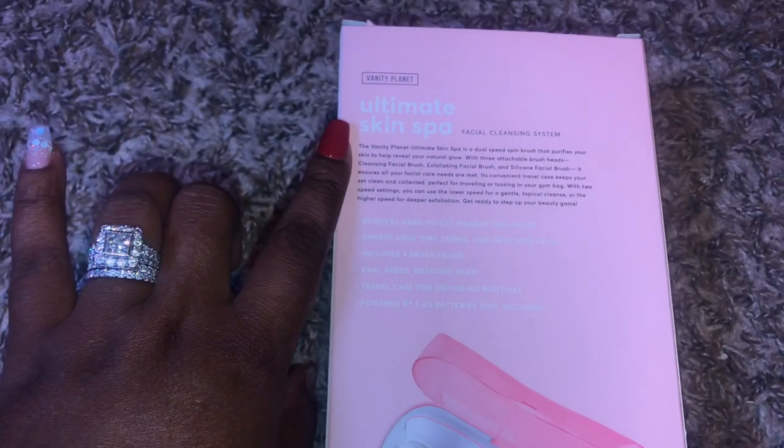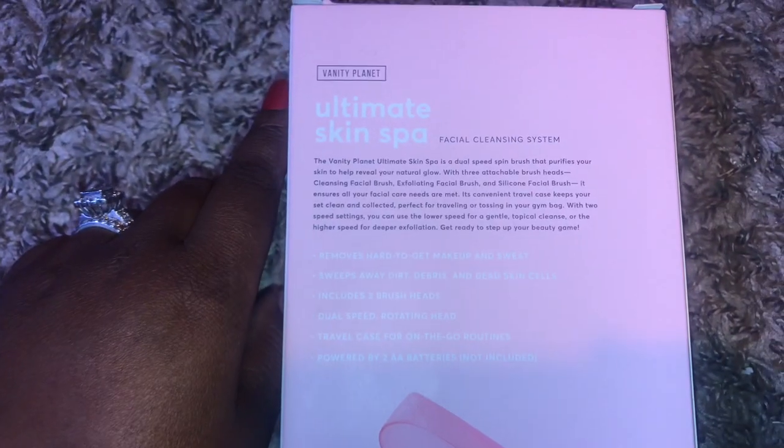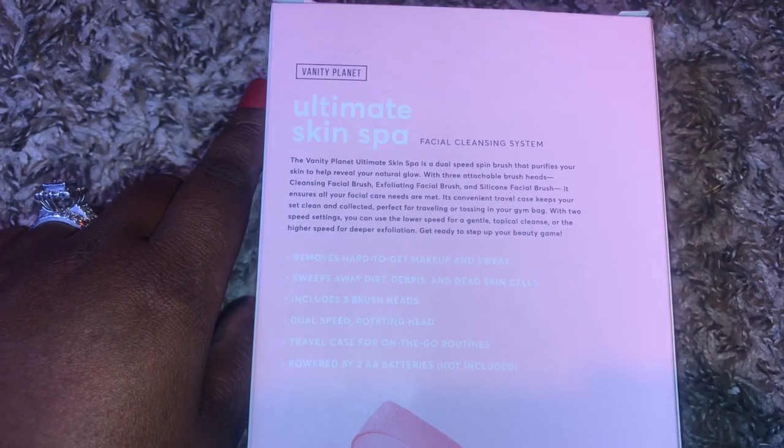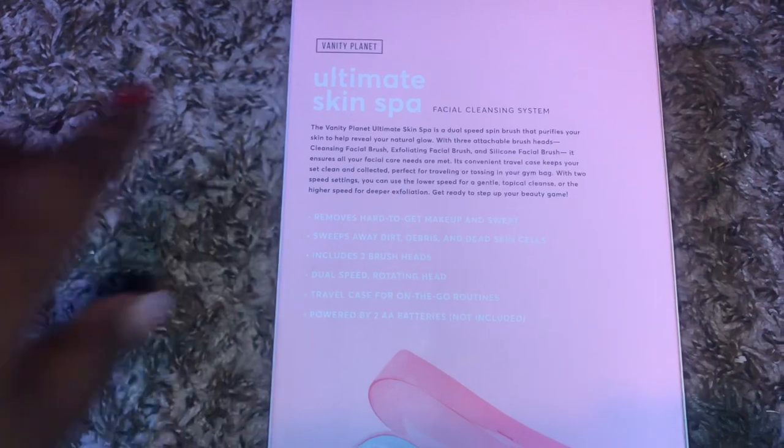I've been needing a new facial brush for a while now and I've been seeing tons of reviews on this brush in particular, so I wanted to make sure I go ahead and check it out. This is a dual speed spin brush that purifies your skin to help reveal your natural glow.